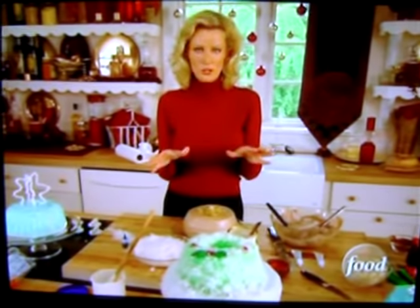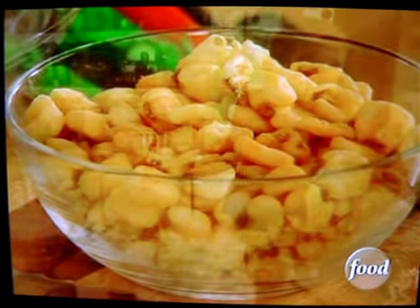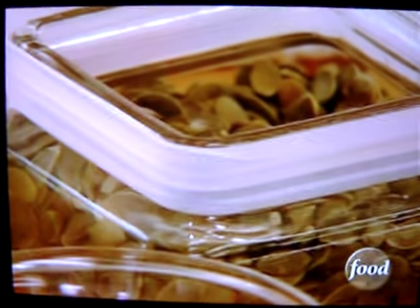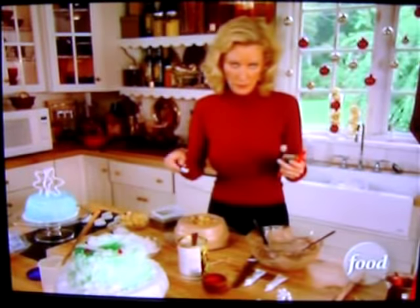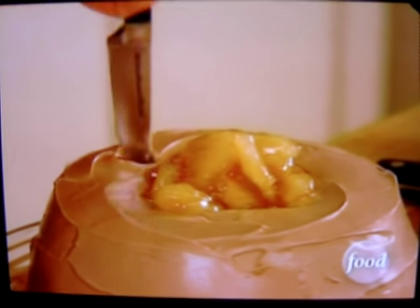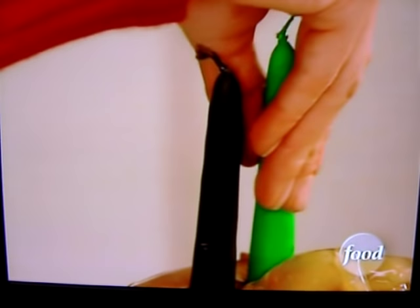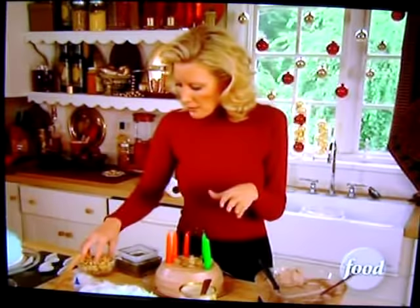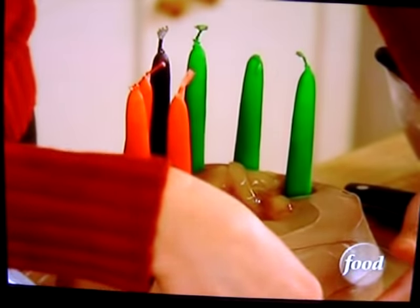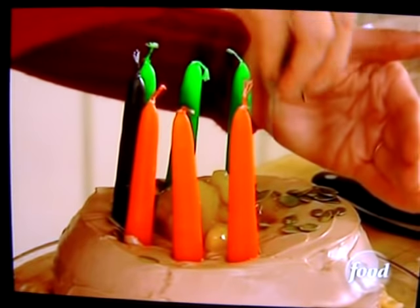And decorating is so much fun. Use acorns, some pumpkin seeds, and also some candles. Here's a trick — this cake is very spongy, it is angel food cake. Take your knife and just give it a whirl so you make a little hole in there, then pop these candles right in. And there you go. Now embellish this with just some acorns all the way around, and some pumpkin seeds on the top.